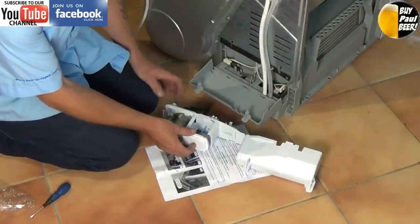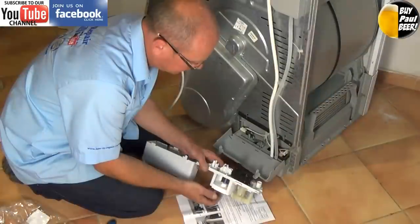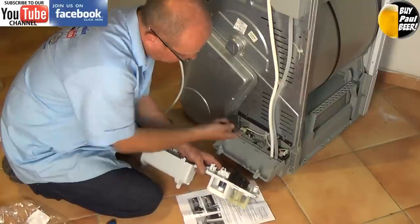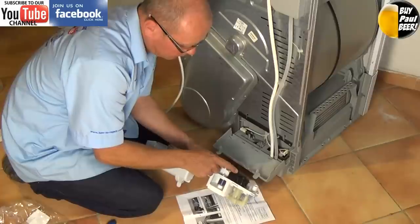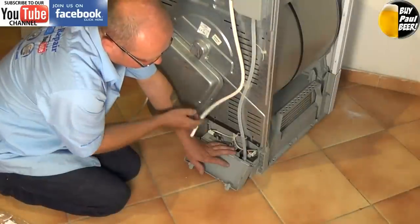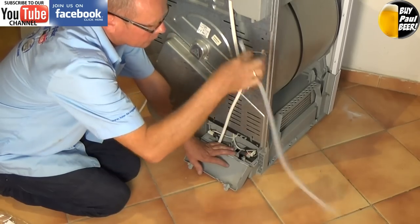We're putting a new float in here — this is a common item to fail. The floats do disintegrate over a period of time due to the temperature and being sat in water all the time. Basically the float rises, activates the micro switch, and that passes information to the program which then activates the pump to pump the water from the bottom to the top.